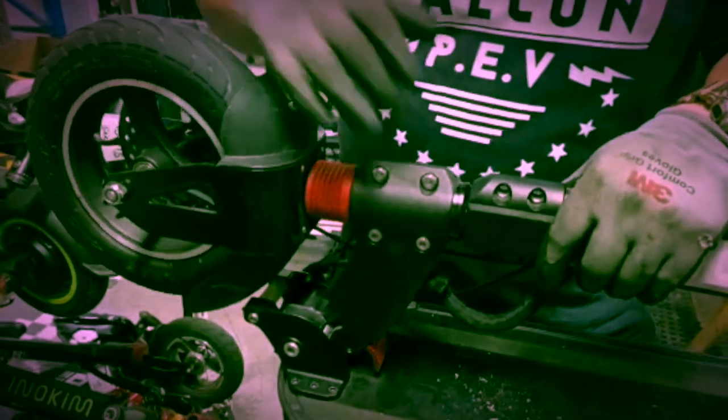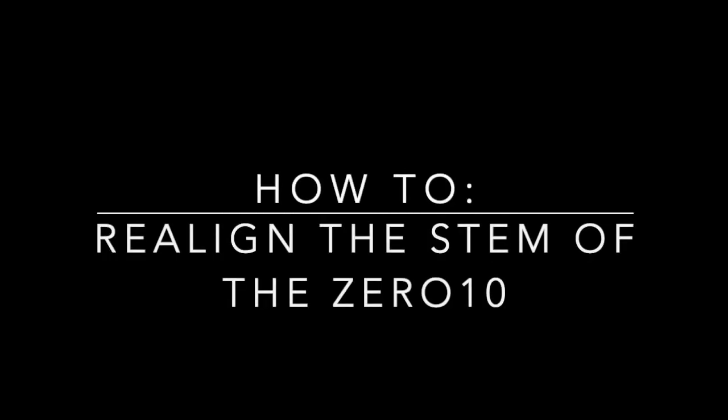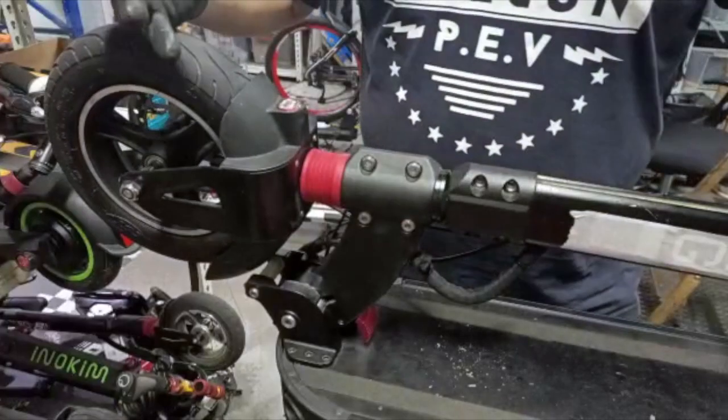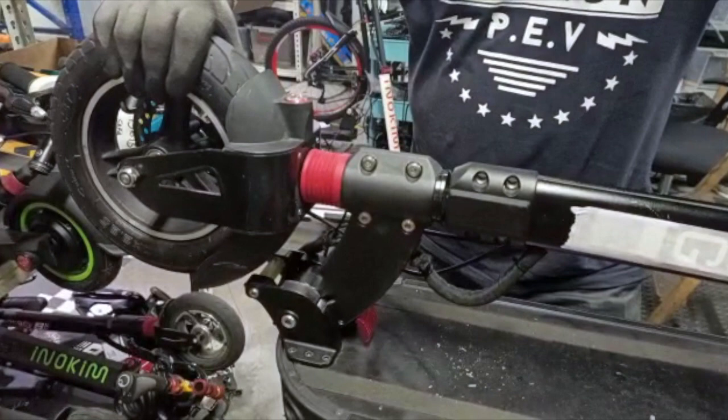This is about wheel alignment for the front wheel versus the steering rod or steering stem. The front wheel alignment is off with the handlebar, showing zero to ten.